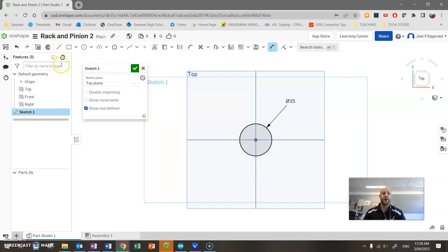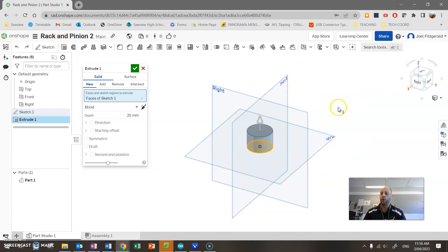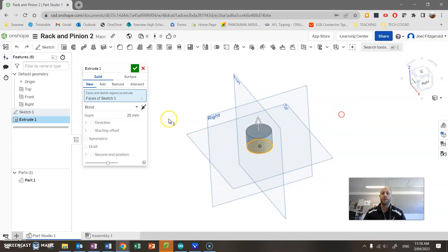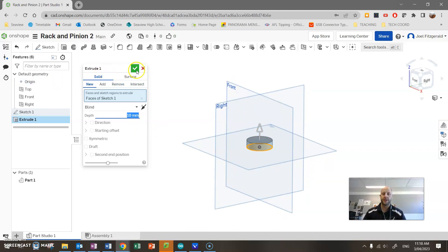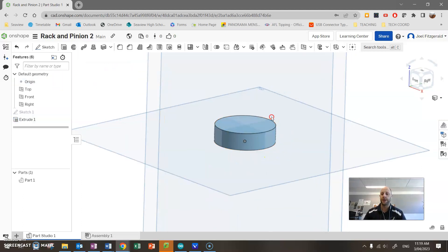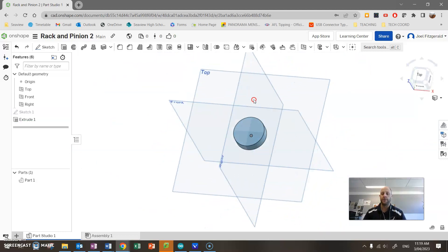With that sketch still active, I don't have to close my sketch or click the tick — I'm just going to go ahead and press Extrude to build my shape. I can't see it in this view because I'm looking straight down. If I click the corner of my box here you'll see it flip around, or I can press my right mouse button to rotate the view. I'm going to change the depth to 10 millimeters — that's going to be the thickness of my gear — and just click the tick to finish. There we go, first part of my shape.